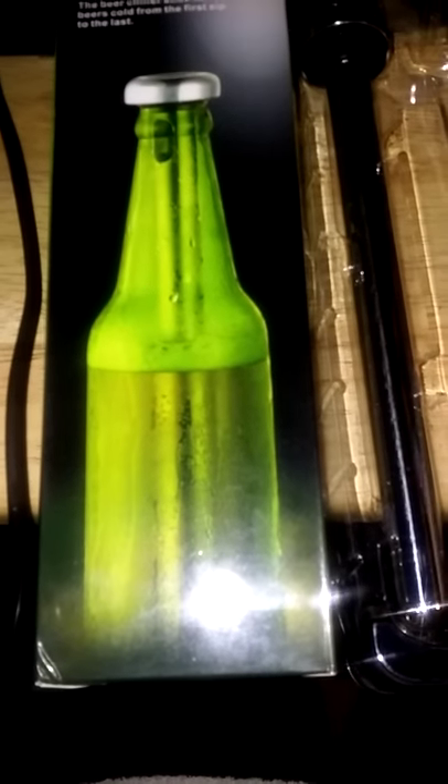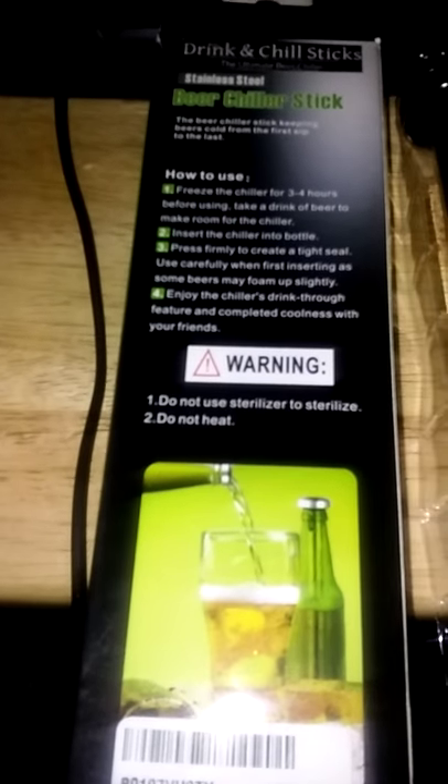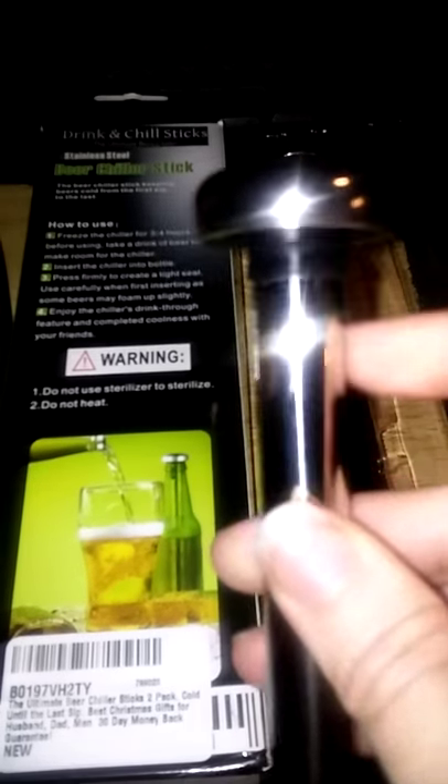It comes with two, and you'll see this is stainless steel. If you flip this over you can read along with me — it is stainless steel, and you'll see that there are holes right here. This is where, once you've inserted this into your beer bottle, the beer is going to come through so that you can either drink it straight out of the bottle or pour it into a glass.